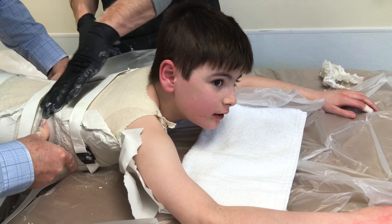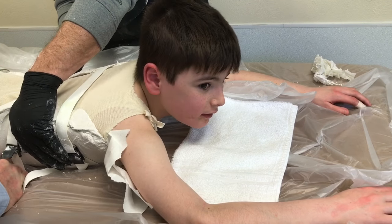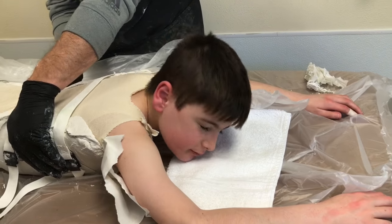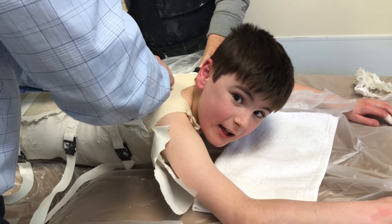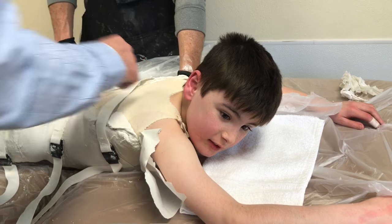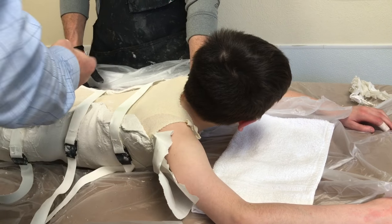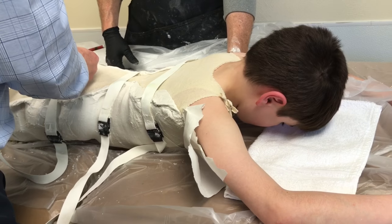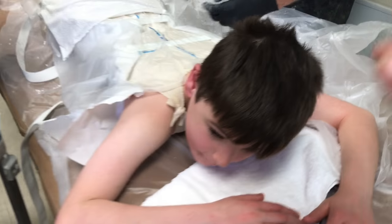Who did you say you're gonna look like with your brace on? You're doing good. Are you doing okay so far? Don't you dare say I'm a turtle!